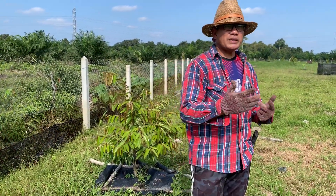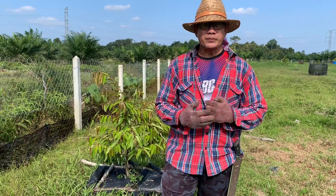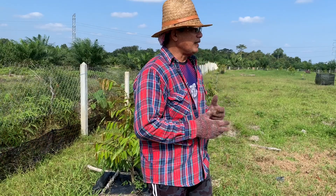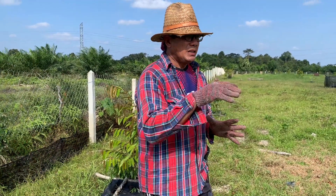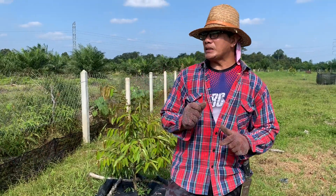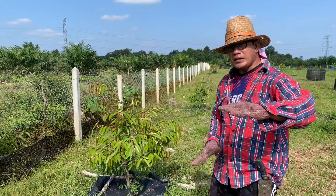Siapa-siapa yang nak buat macam saya, kena pastikan yang pertama tanah kena landai. Kalau tanah berbukit, memang agak susah, sebab air turun dan tanah tak pegang air. Tanah saya ni setanah liat, di bawah banyak tanah liat. Jadi sekali hujan, dia boleh tahan seminggu - dia akan pegang air. Lebih kurang dalam 3 hingga 4 kaki di dalam, tanah masih agak basah lagi.